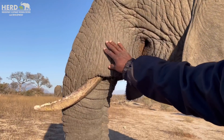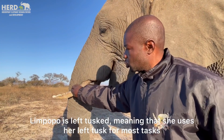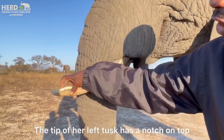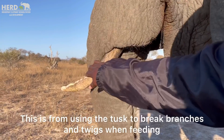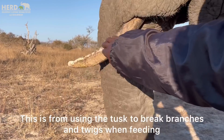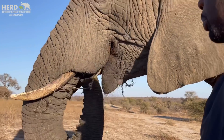This is Limpopo, who uses her left tusk. You can take a look at the tip of her tusk — she has a notch known as the grass notch, because they use their tusks to break twigs or branches, which is how they form the notch. With certain elephants it's different depending on how they practically use their tusks.